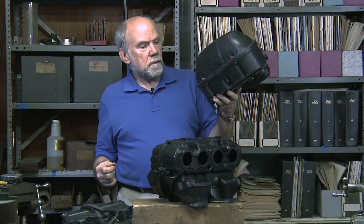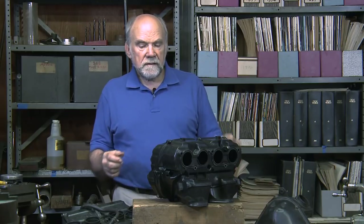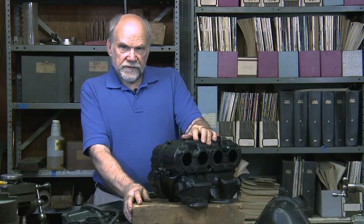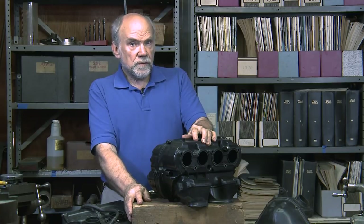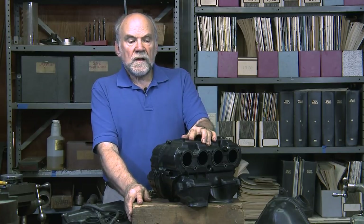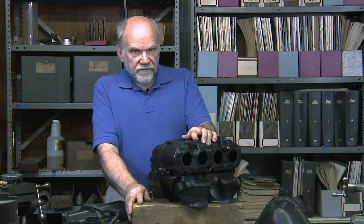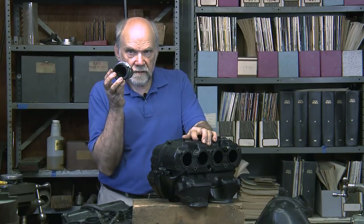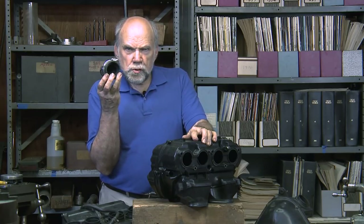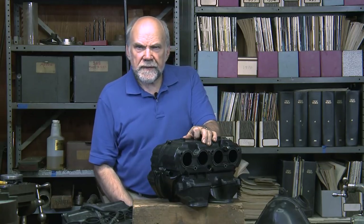Now, in the old days, when you bought a new bike, it had an air filter case attached to feed the carburetors or the fuel injection intakes. All the sharp young guys would immediately rip off the filter case and replace it with four sock filters — reduced airflow resistance, much better performance.